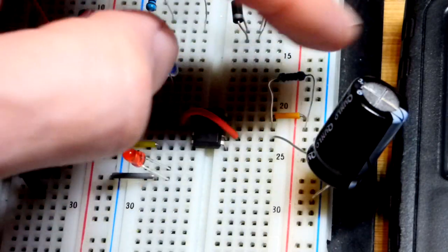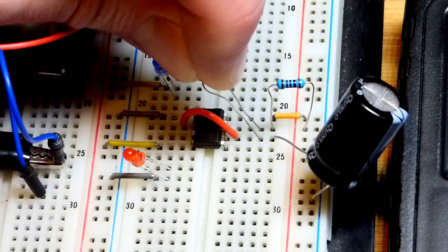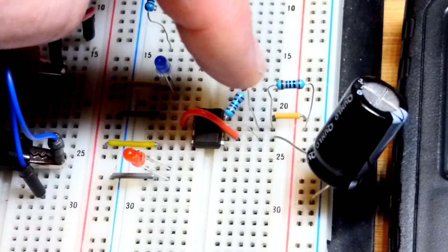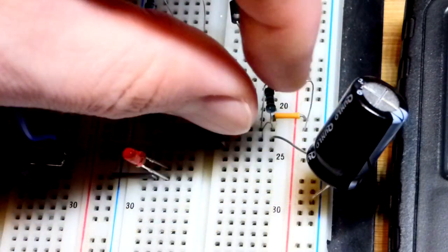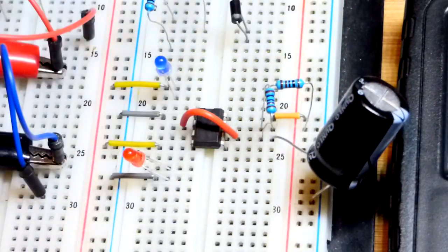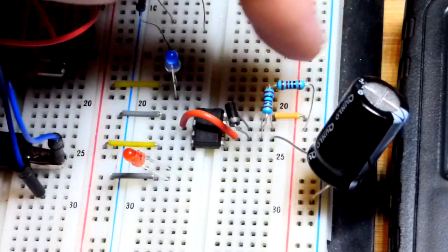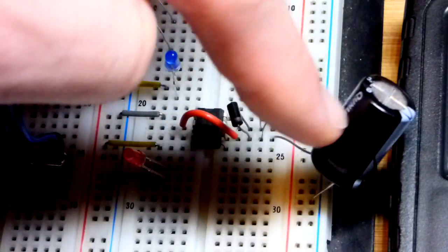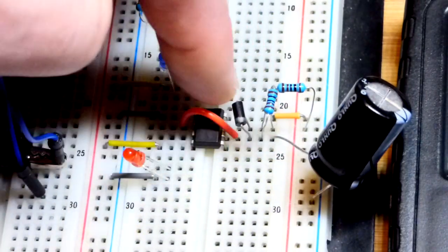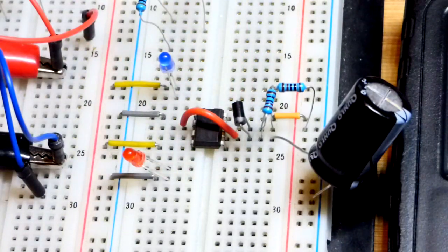Now we're going to finish the timing. There's a 1 kilohm resistor, and I'm adding another 1 kilohm resistor going to the discharge pin, with another 1 kilohm resistor in series going to the capacitor. We add a diode so that current going through that resistor slips around this resistor through the diode during charging. The diode does not let current go back the other way, so it has to go through that resistor to discharge through pin 7, the discharge pin.